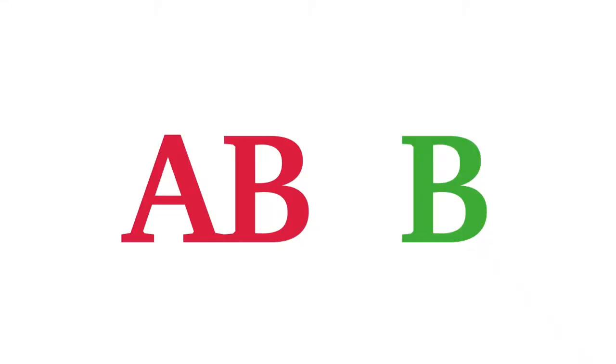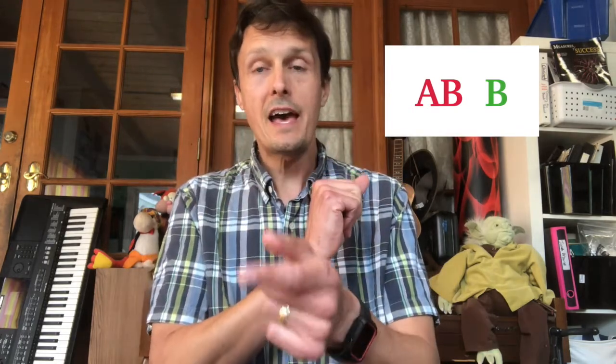The next form we're going to explore is ABB. With an ABB pattern, I am going to do two rhythms — I'll do part A, and then I'll do part B, but you only get to copy part B. Let's try some ABB patterns. Listen first. Did you go? You're right.